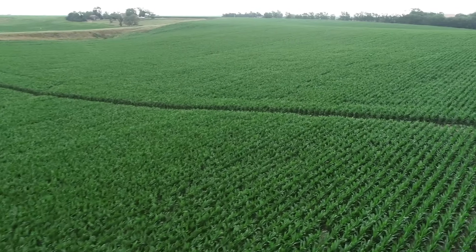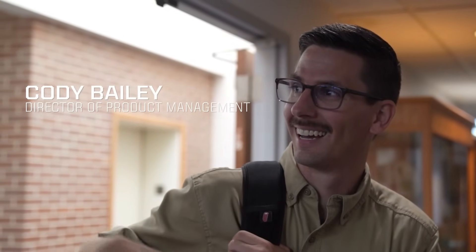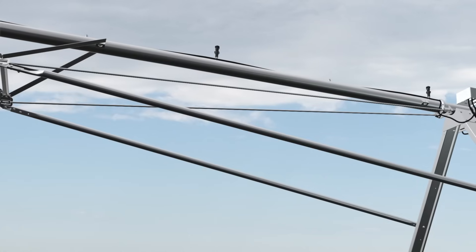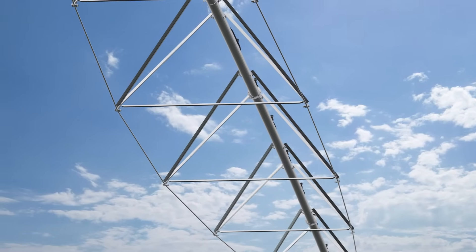E3 is just a continuation of the innovations and developments that provide and assist farmers in being more efficient. E3 is our future — it's the world's first precision series of center pivot irrigation systems. From the rods to the pipes, to the connections, to the struts and races, there's no other product like it in the world.